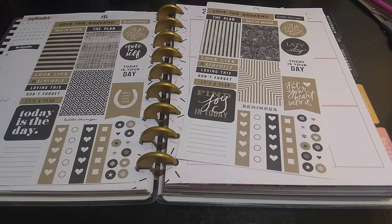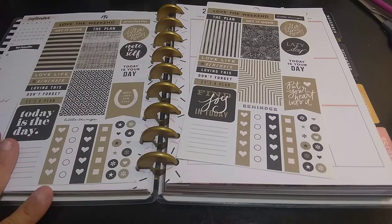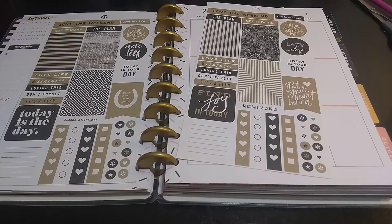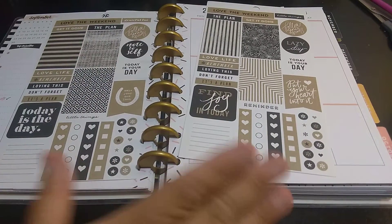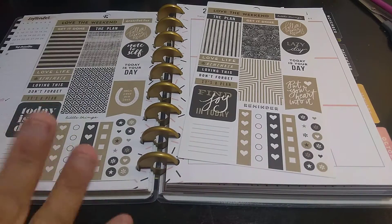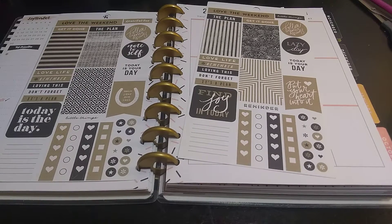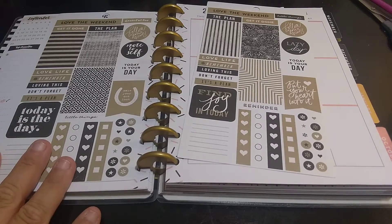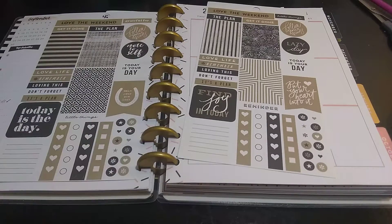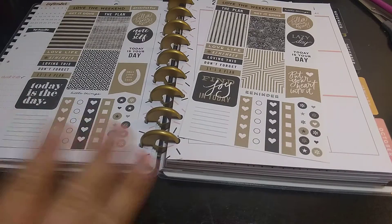I just received this planner not even a week ago, so I am super behind in my September month. I don't like to keep going month to month without planning in the actual days. That's why you'll be seeing some back videos — maybe August and September — because there's so many things I've done in a regular journal for dailies that I can just throw in here. So if I just decorate a page, don't mind me.